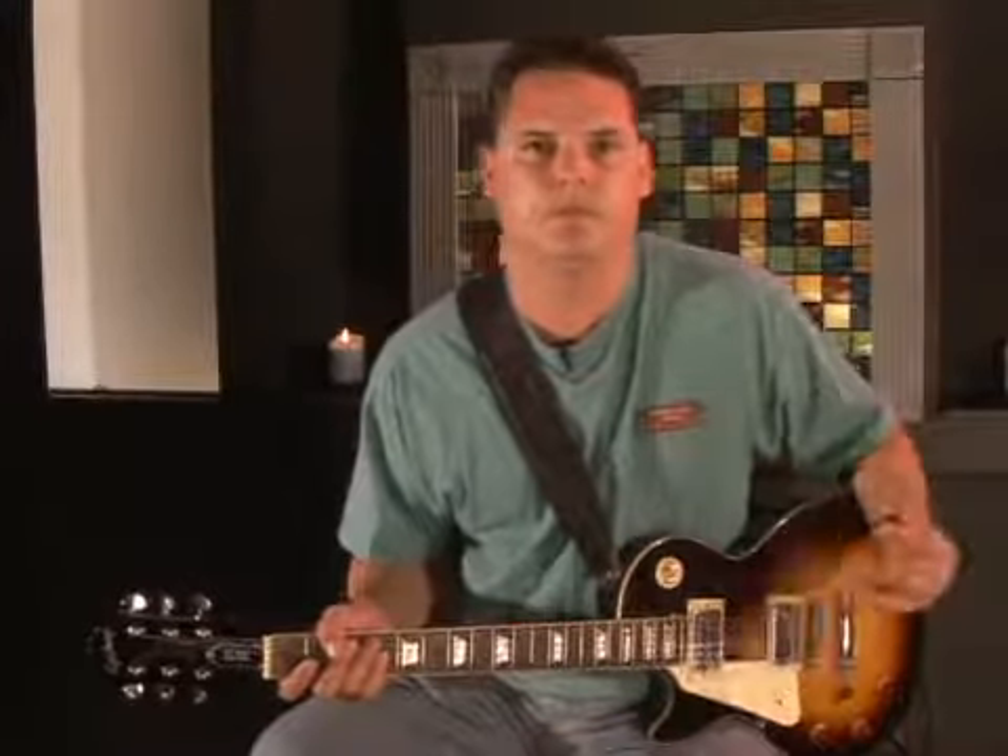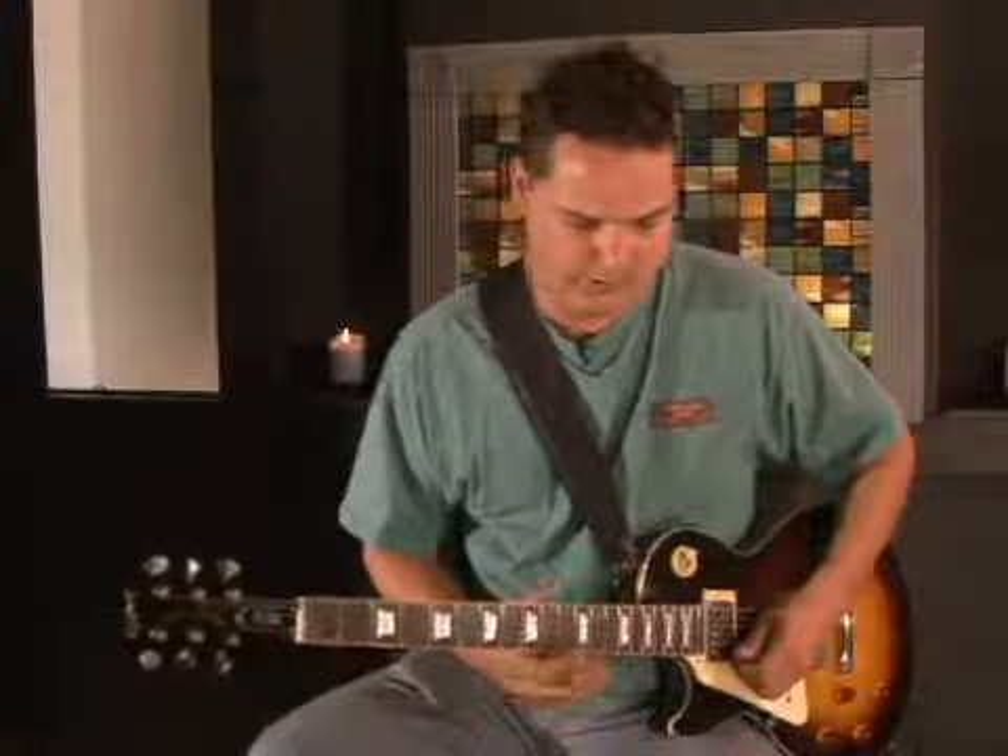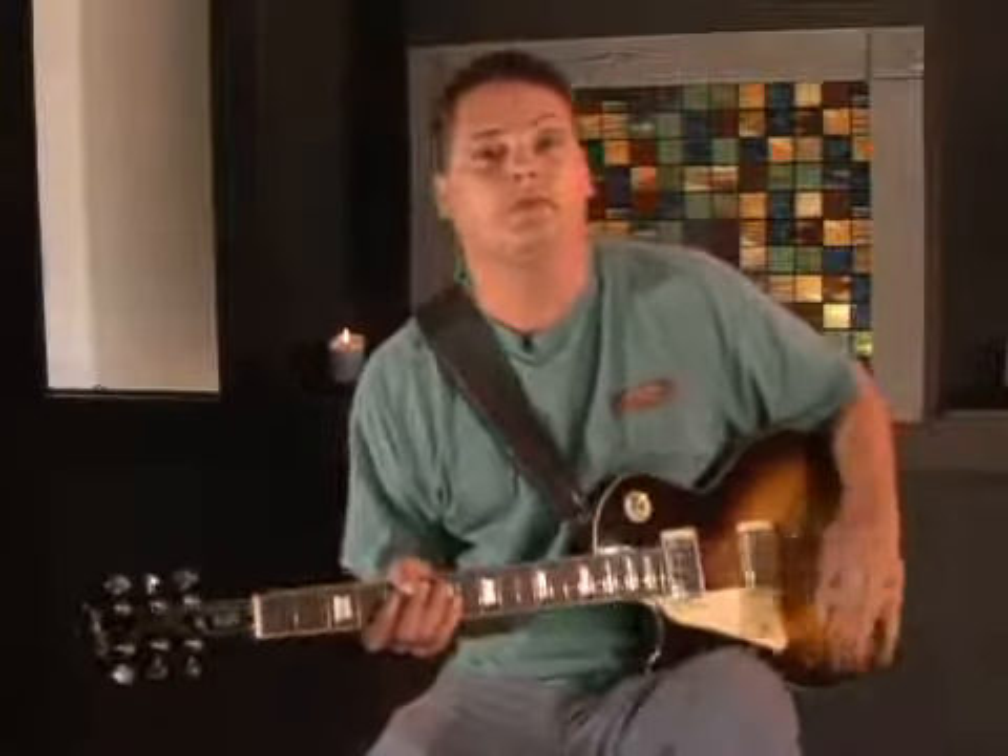Another type of bend I like to do within my technique and my expression of how I play solos is doing a slow, gradual bend coming down. For example, what I'm going to do is play the beginning of the lick and then end it on a nice, slow bend, which gives your lead playing a nice effect and sometimes complements the song very well. This is something that someone like David Gilmour from Pink Floyd did beautifully.